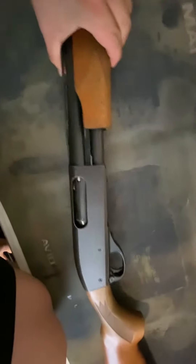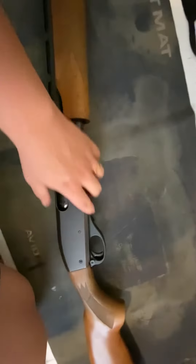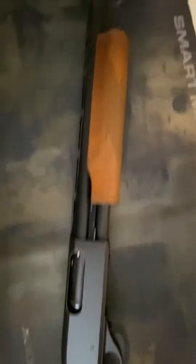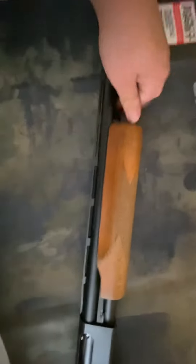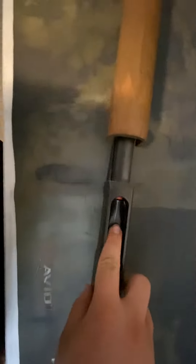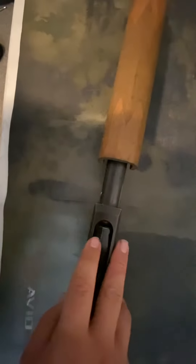Looking at it — wood stock, just a plain jane shotgun. Very nice action, very smooth pumping. It takes apart very easily: you pull the bolt out and get your bolt and pumping assembly out of there very easily. As you can see, there's a guide here.